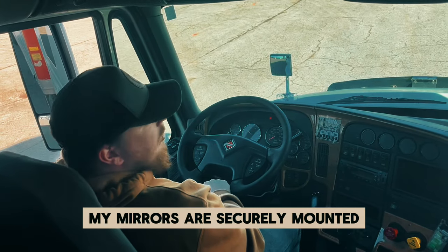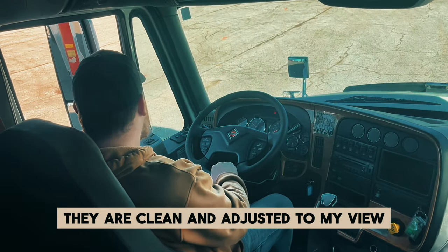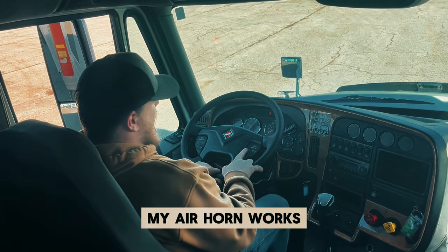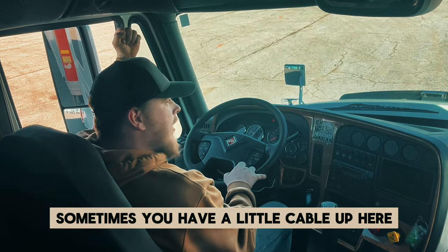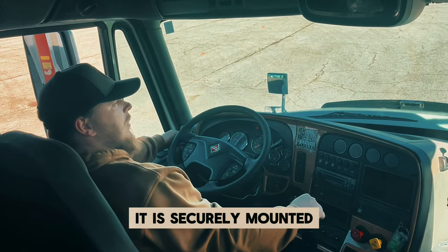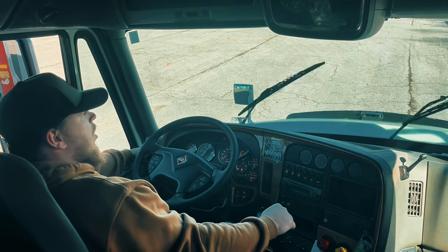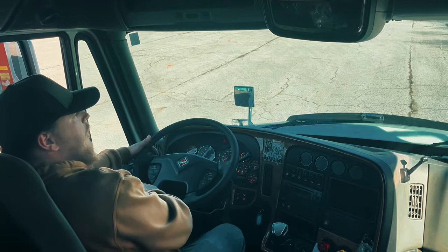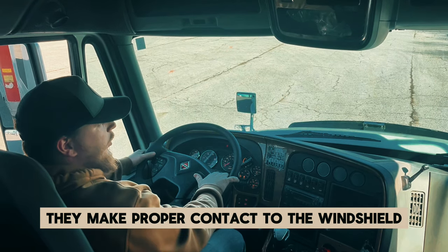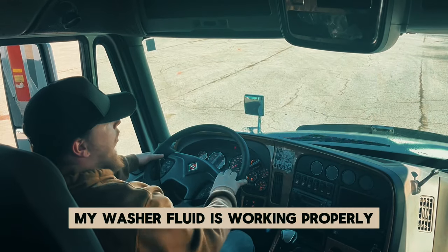My mirrors are securely mounted — they are not cracked, chipped, or broken; they are clean and adjusted to my view. My city horn works, my air horn works. Sometimes your air horn is here on the steering wheel, sometimes you'll have a little cable up here. After we do our steering wheel, we'll move on to our windshield. It is securely mounted, not cracked, chipped, or broken, and it is free of obstruction. You'll turn on your windshield wipers with this knob. My windshield wipers are securely mounted, not worn or torn, and they make proper contact to the windshield. Press that same knob in and you'll get your washer fluid — my washer fluid is working properly.